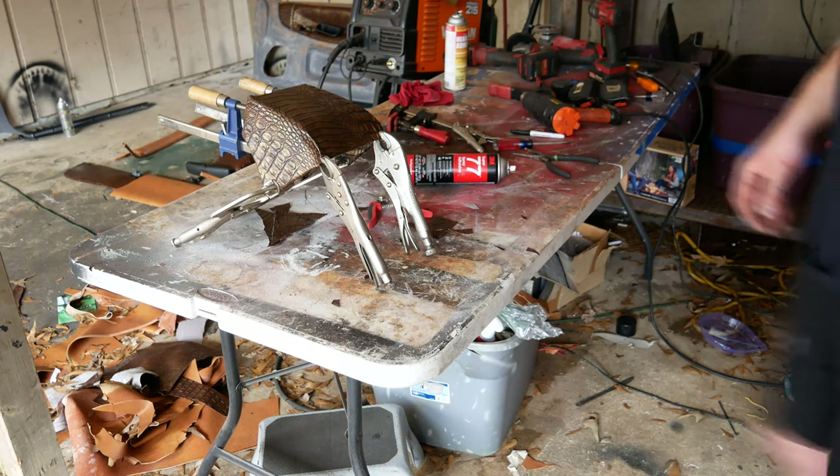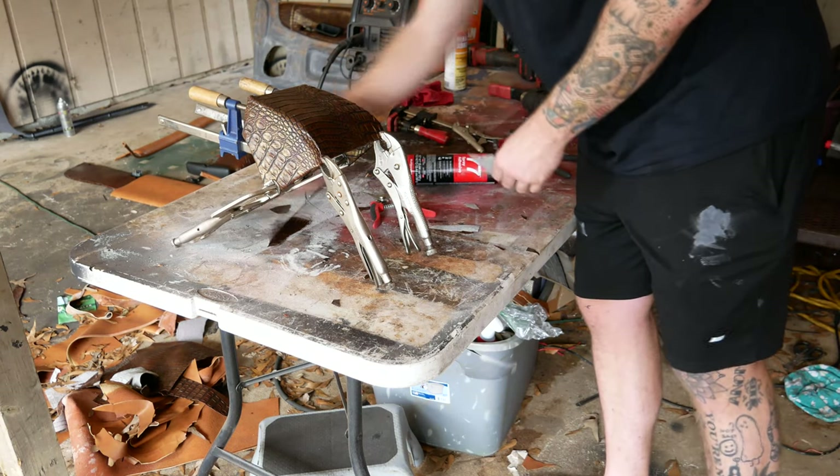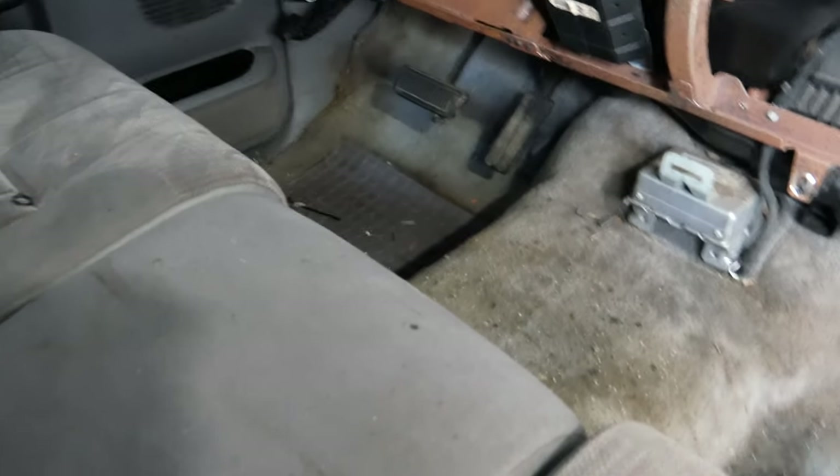Time to let it sit, let the glue do its job, and I'll see you guys in a little while when it's all set and we're ready to throw some staples in. Welcome back to the upholstery video — we're going to move on to start installing some things, and that's going to be the carpet and the headliner.